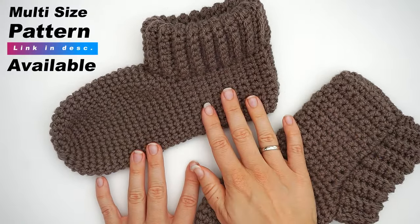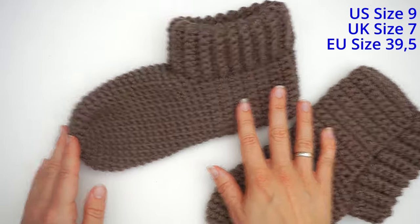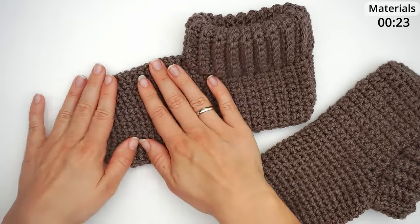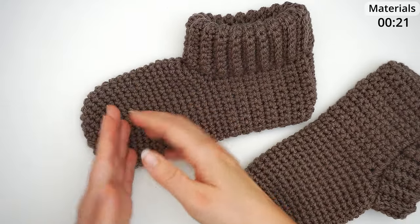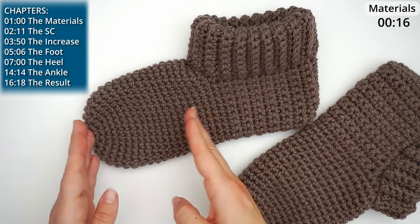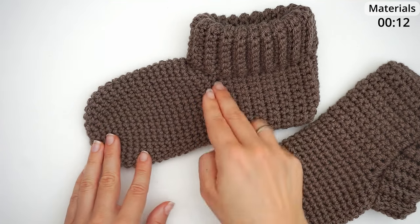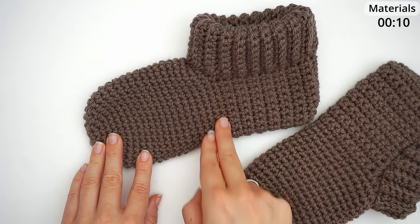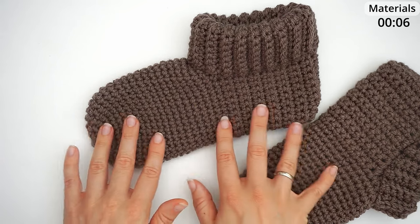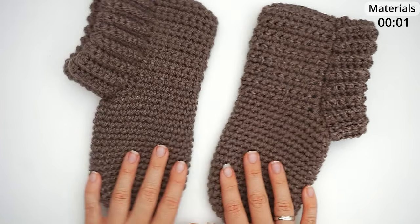If you prefer to follow a written pattern, I will leave a link for that below. The slippers today will be in a size nine. If you want other sizes, you can alter it yourself. If you want it to be for your husband with a huge foot, you can just do a few more rows at the foot, and if you need it bigger, add a few more rounds at the top. Let's begin.